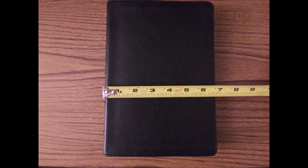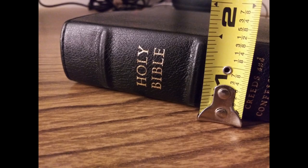The Bible measures 6.5 inches wide, 9.5 inches tall, and 1.5 inches thick. The back of the cover is nice and blank with no gold markings.